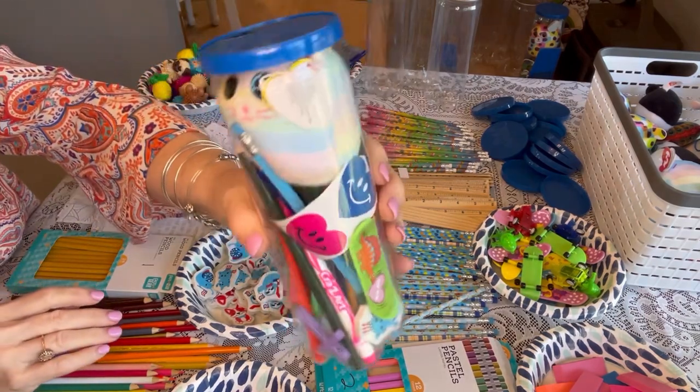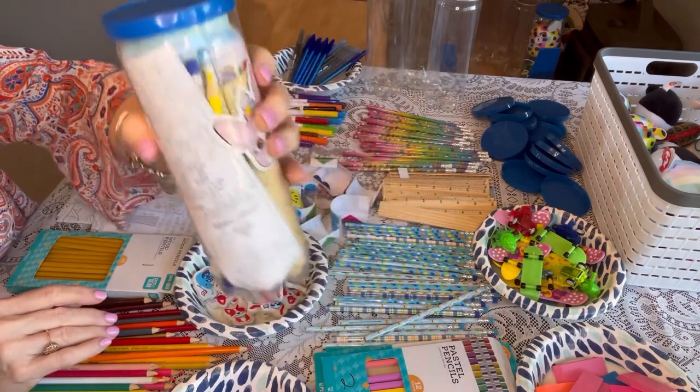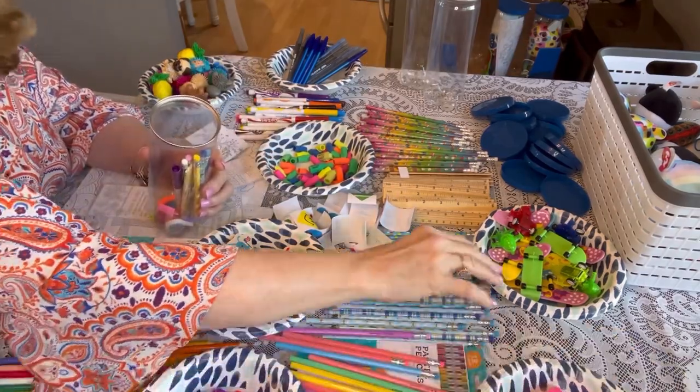And now it's time for the stuffy — that will squish in pretty easily into this canister. And you've got a great filler item for the processing center or even for your shoe boxes. These canisters can be used for other things once the child removes all the items. So let's get packing.